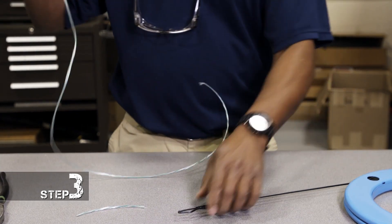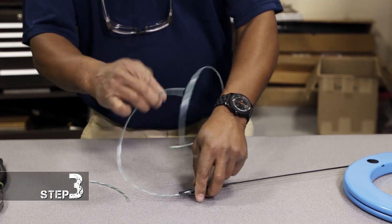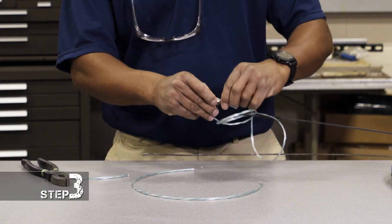Now what I want to do is loop it around the fish tape. For this one I'm just going to do like three or four loops here, and you just want to try and get them as even as possible.